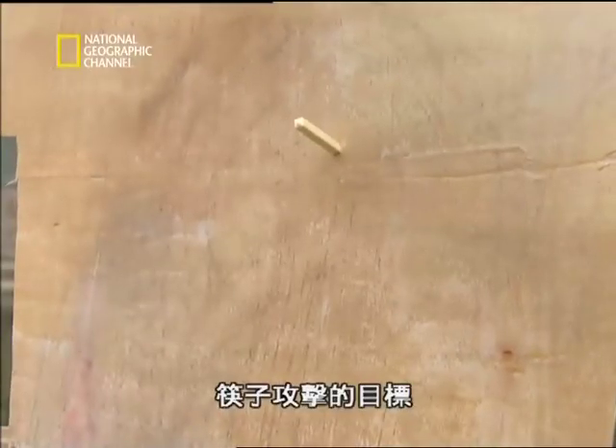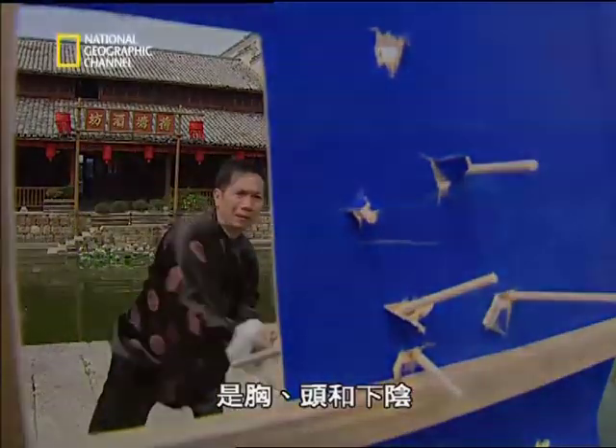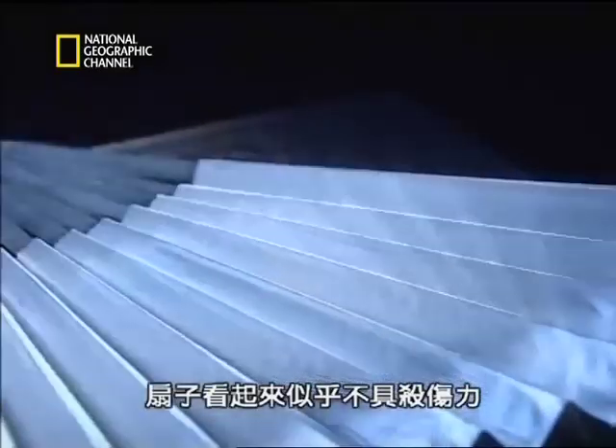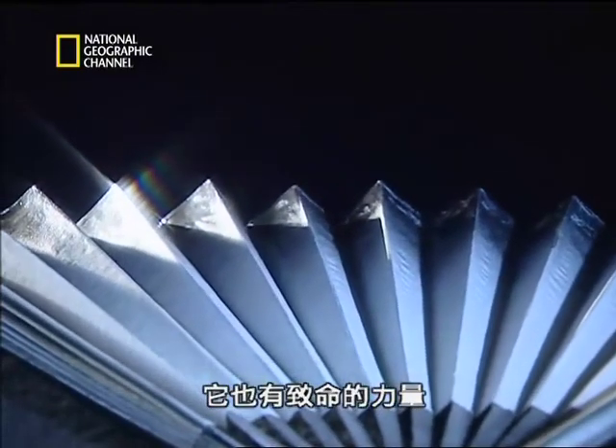The targets for the chopstick's piercing attacks are the chest, head, and groin. A fan may look harmless, but in the hands of an expert, even it has lethal potential.